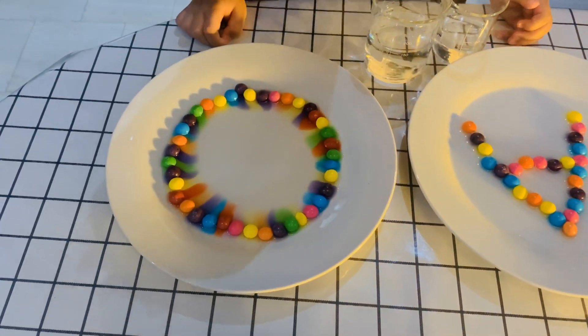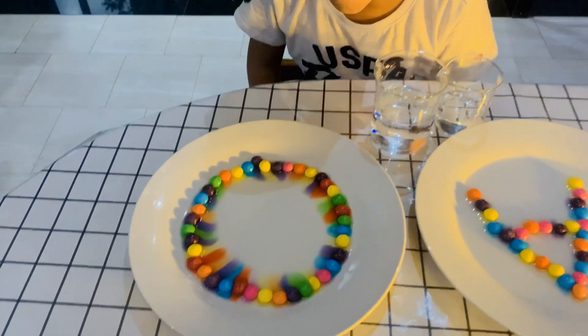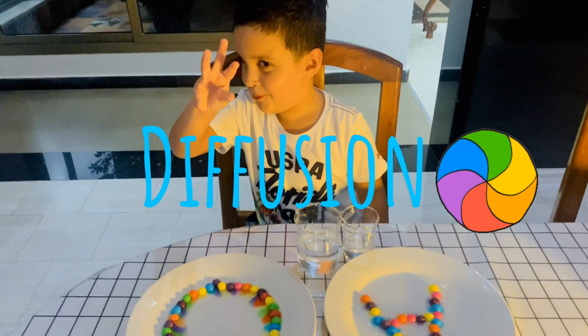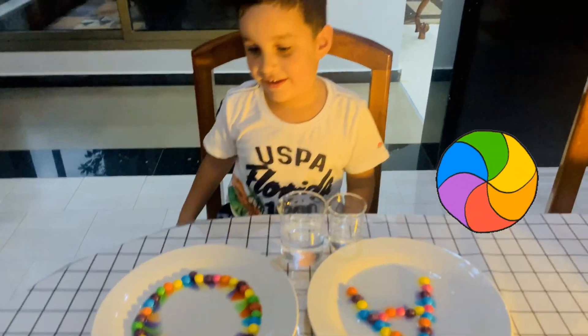What's that, Loli? What's this called? Can you remember what this is called? It's diffusion! Yes! What's the meaning of diffusion, Loli? Can you tell us what that means?